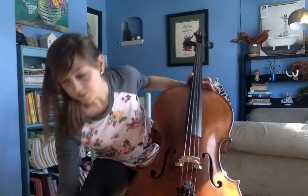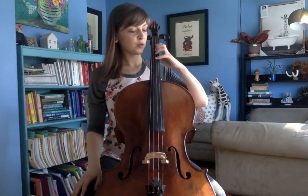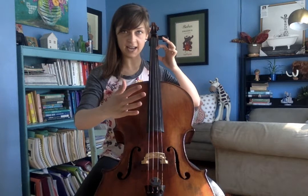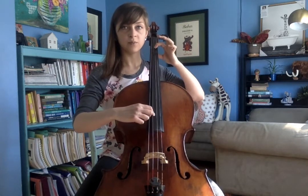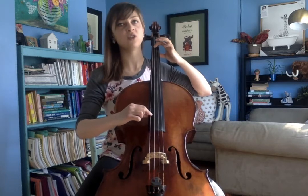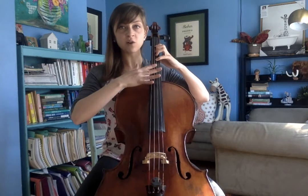So today, for second position, it's not that crazy. First position is where we have learned to play. Our first finger has been on the A string on B, one note higher than A; on the D string on E, one note higher than D; and if we've learned G string, on A, one note higher than G. For second position, we're just going to be moving our fingers up to cover higher notes.